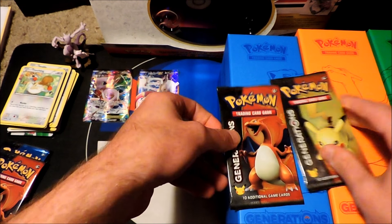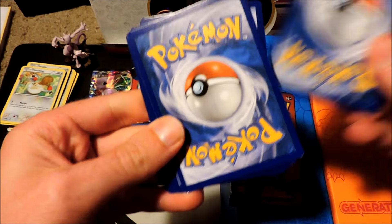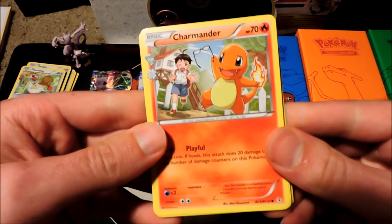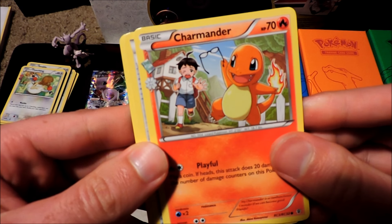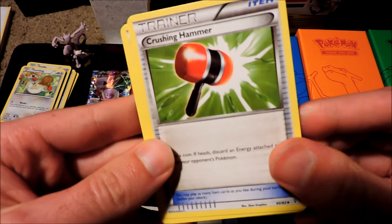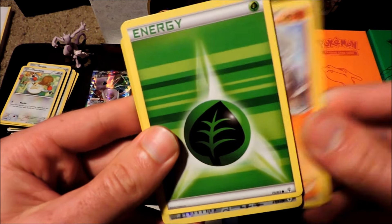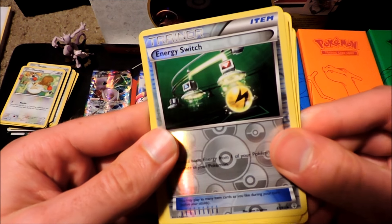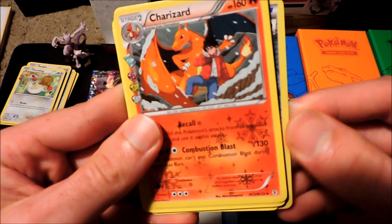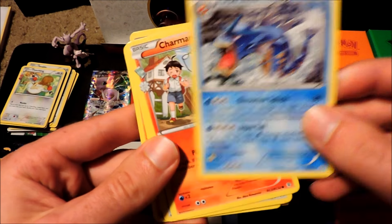Next booster pack — we'll go ahead and open another Pikachu. We've got Charmander — he's so cute looking. That poor trainer, and then he gets all cool when he gets to Charizard. Crushing Hammer Trainer card, a Pokeball Trainer card, Krabby, Machop, a Grass type Energy, a Geodude. Energy Switch is our Reverse Rare Trainer card. And a Charizard — another Charizard, such a sick card. And we've got a Gyarados Regular Rare.